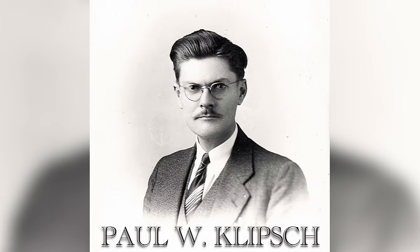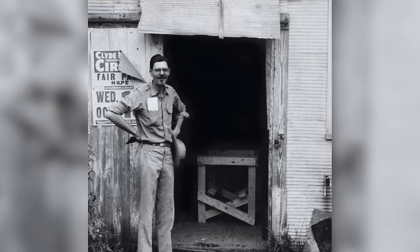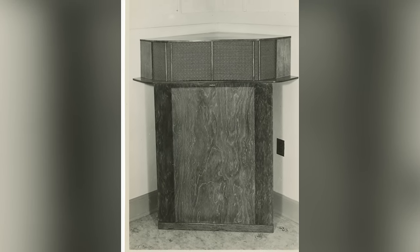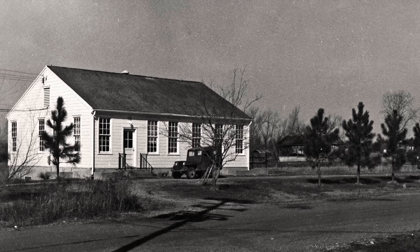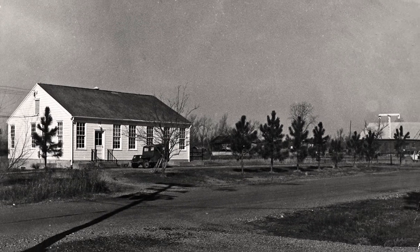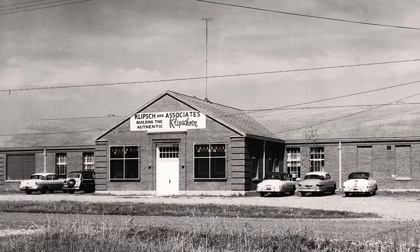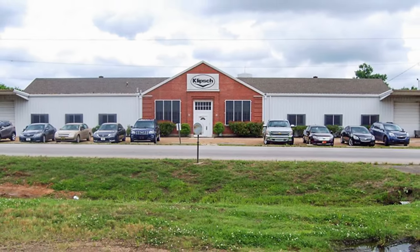Klipsch was started by Paul W. Klipsch within the confines of a tin shed in Hope, Arkansas in 1946. For the first two years, Paul Klipsch would build his now-famous Klipsch horns by himself. In 1948, Klipsch would get his first factory, a former telephone exchange building, and hire his first employee. Today, that factory is still standing, but now as a Klipsch museum. The manufacturing for all Klipsch Heritage products has remained in Hope, Arkansas for almost 60 years.